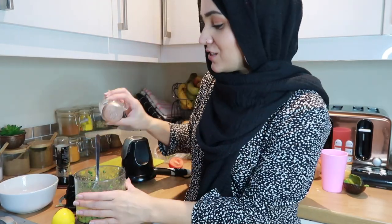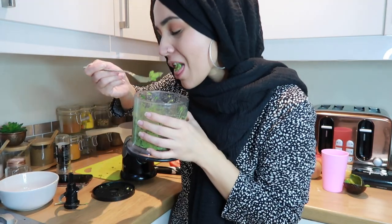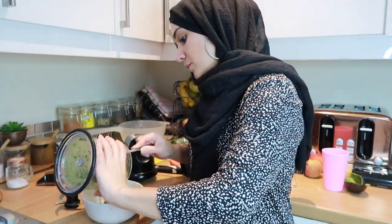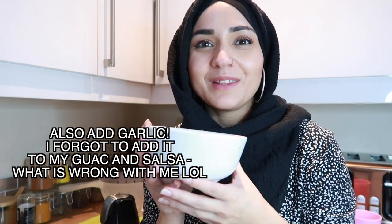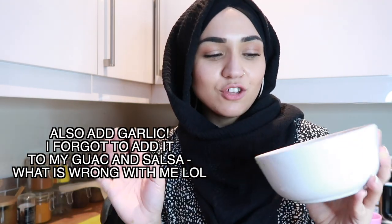That tastes perfect, just needs a little bit of salt. This is nice, I could eat this whole thing. I didn't add any chillies to this because I don't like spicy food — I don't like spicy guac because I feel like the avocado is so nice that you don't need to ruin it with chillies. I know a lot of you will disagree with that, but I don't like chillies. But if you wanted to, you could add some jalapeños, some green chilli, whatever kind of chilli you want. But for me this is perfect, so that is ready.